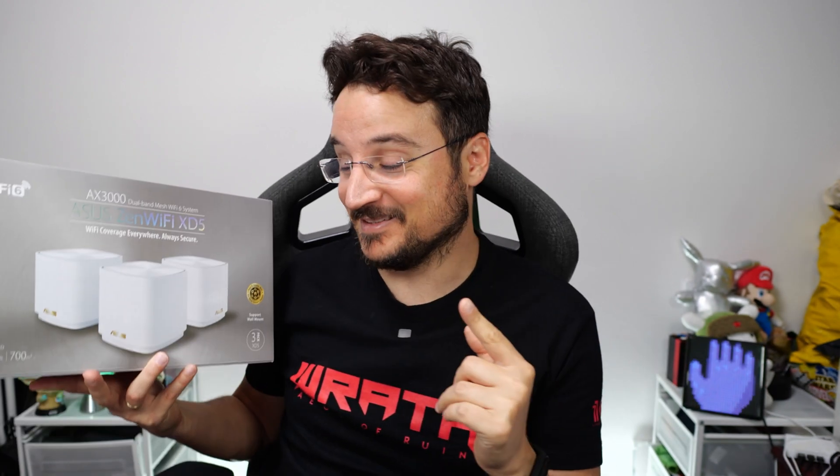Hello, my friends. Today we have one of the most interesting products I can show you on this channel. It's the newest router in the Asus ZenWiFi series. I'm very excited because I reviewed the older version of this series and I love this router — it's one of the best I've ever tested. It has a lot of new features, the biggest one being the speed boost. So let's begin with a quick unboxing.